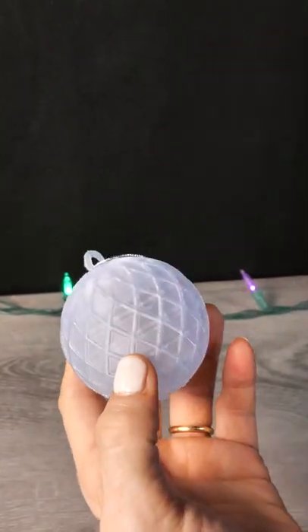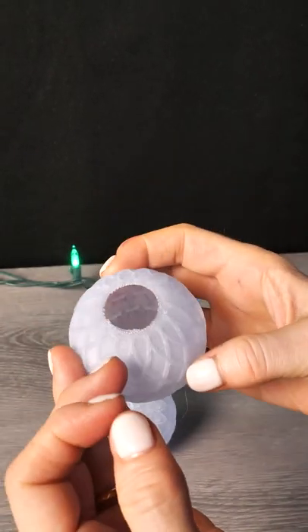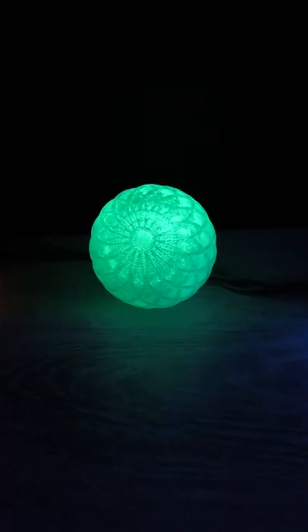I'm all about the ornaments this time of year, and this one that failed — not a problem — because I stuck it on a light and I'm going to stick it on my tree as soon as I get around to putting the ornaments up.